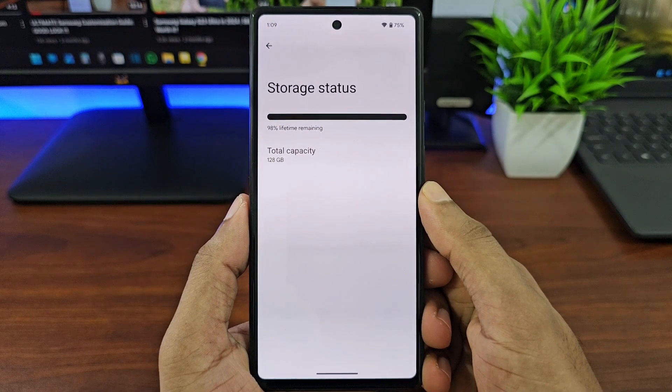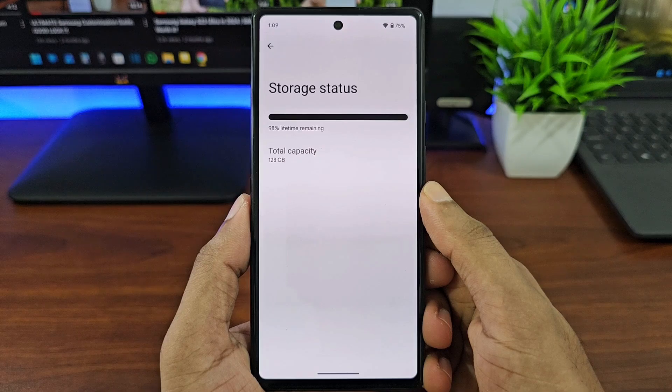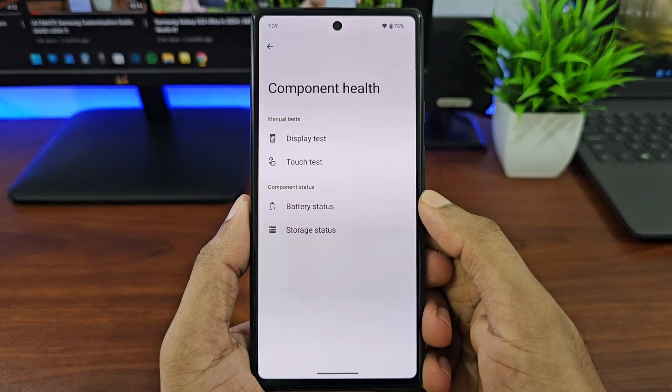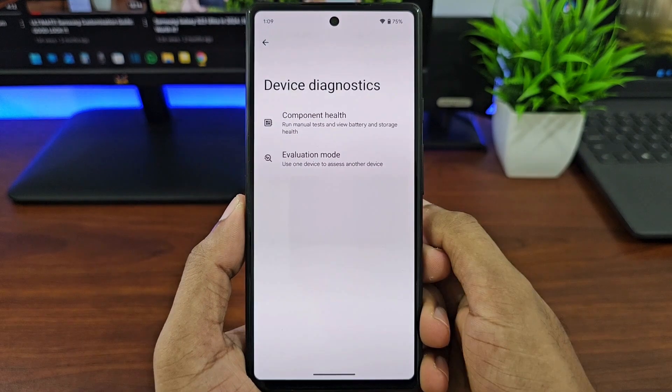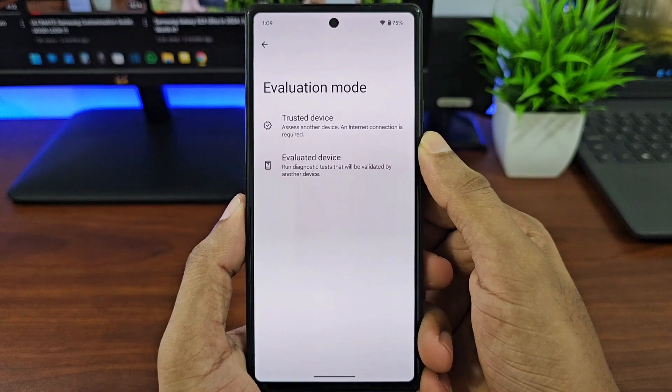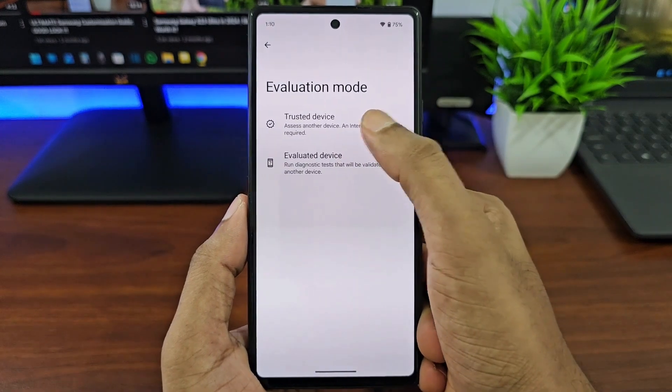Finally, you can check the storage stats here — the lifetime of your storage and the total capacity. Also under Device Diagnostics we have Evaluation Mode, which is if you want to evaluate another Pixel device using your Pixel.